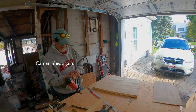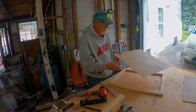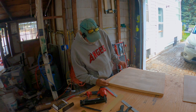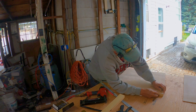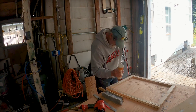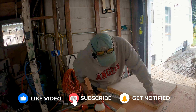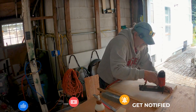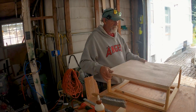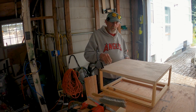Here's my door — I'm just going to staple this. I want to put this around though. I'm not gluing these corners because this is going to be removable.